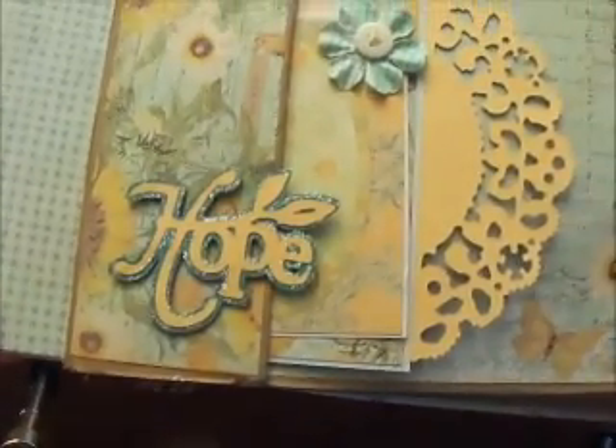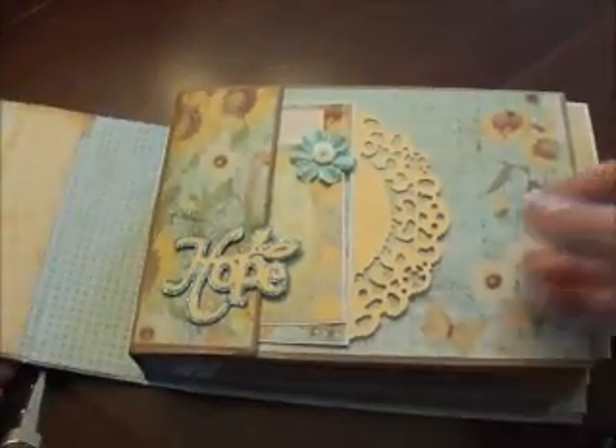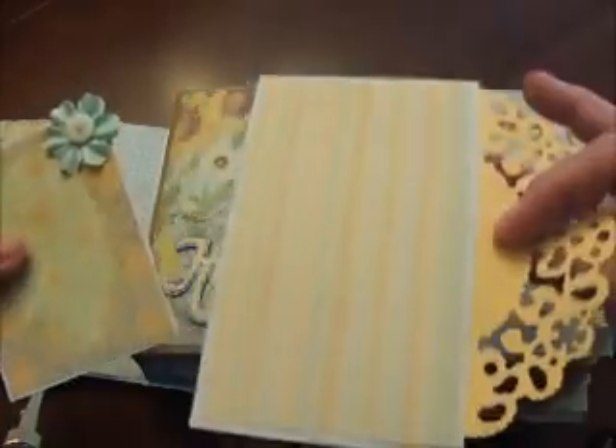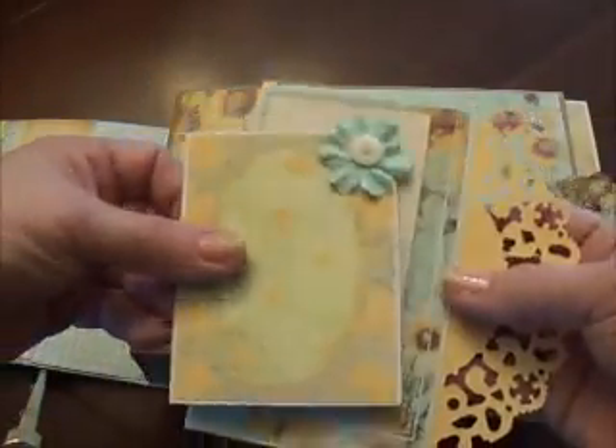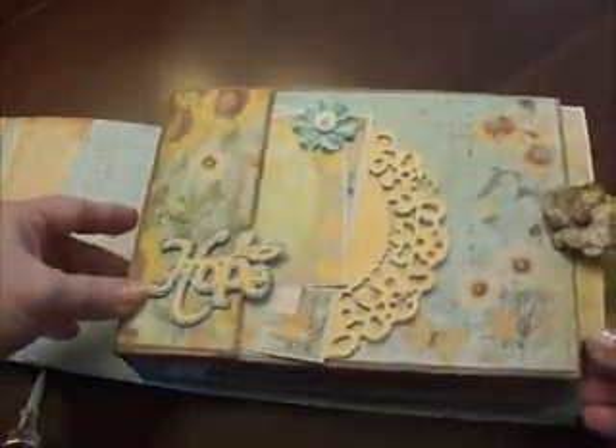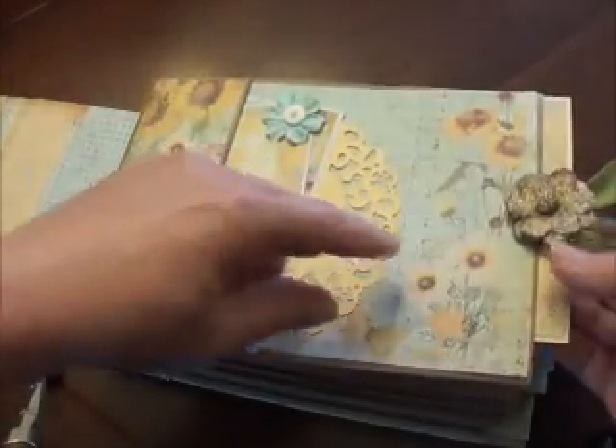This word 'hope' was cut out on my Cricut and I just double-layered it. This is the Tim Holtz doily die and it acts as a little handle. Here's a little insert — this little label was from the paper line. There's one sheet that's a cutout sheet; the paper is just as pretty as it could be.